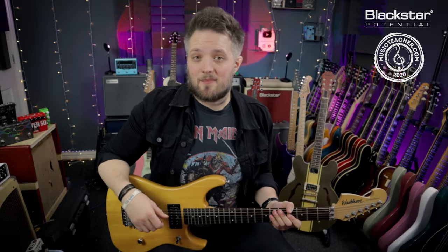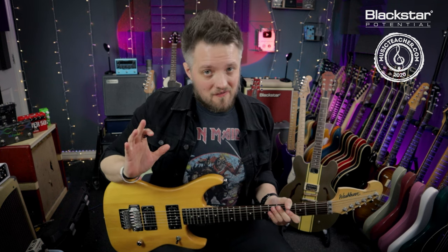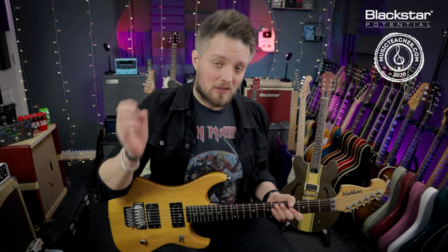Hello everyone and welcome to Blackstar Potential. My name is Lee Fuge and I'm here today with MusicTeacher.com. In this video we're going to learn the final one of the modes in our series about learning the modes as extensions of the pentatonic scale. In this video we're going to talk about the Locrian mode.